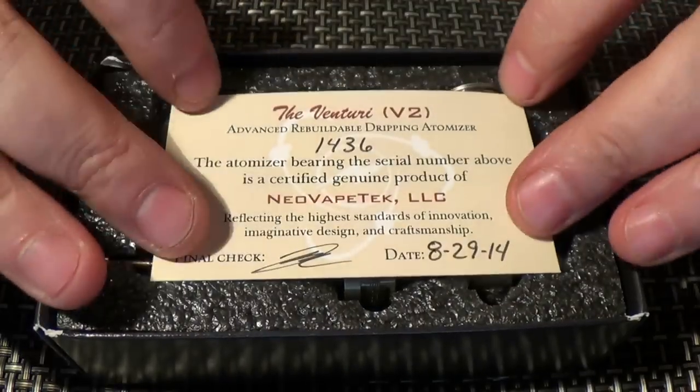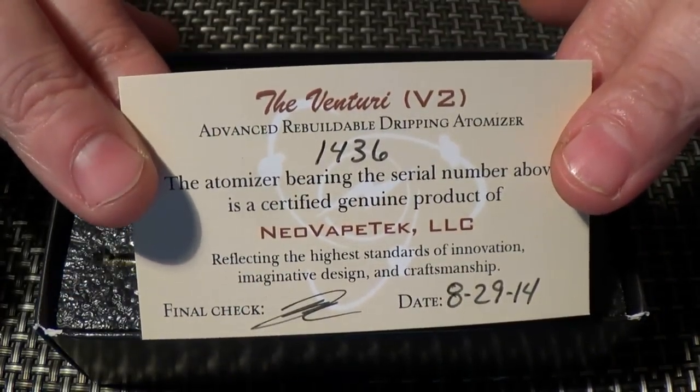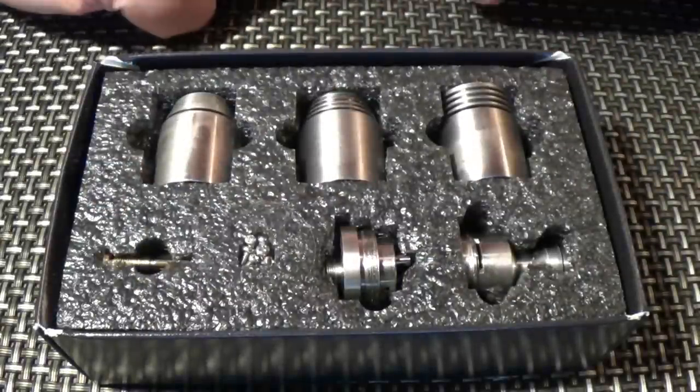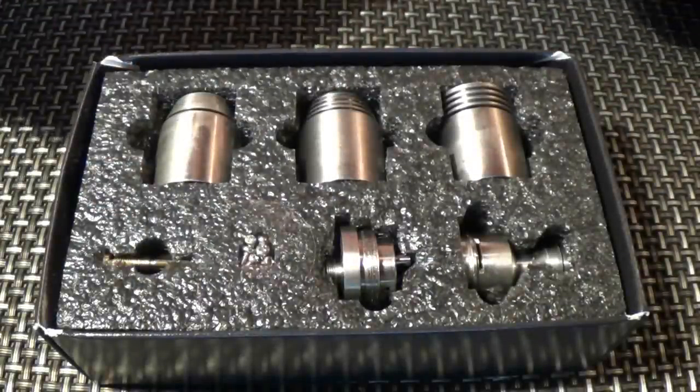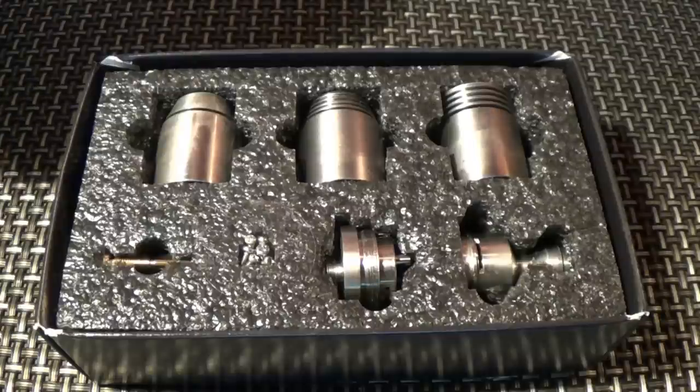Inside the box you're going to get a little card just like this. And then you get all this - look at all the bits. Sometimes I reckon that the more bits you get, the better value you're getting.